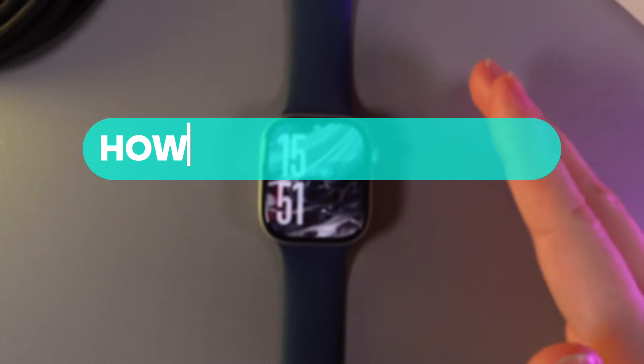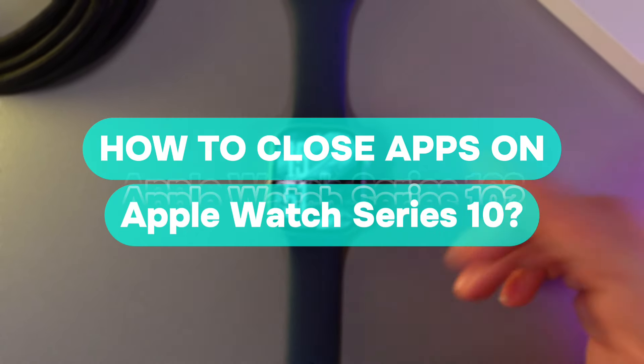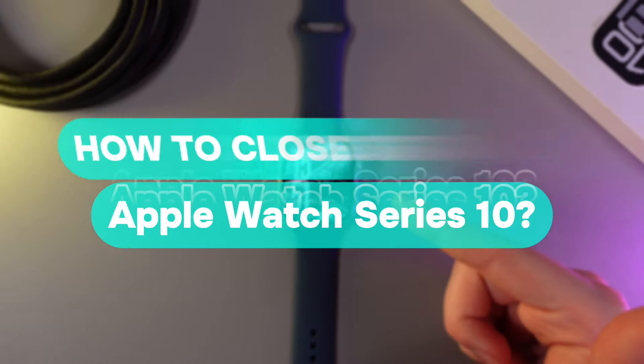Hi there! In today's video I'll show you how to close apps on your Apple Watch Series 10. Let's get started!